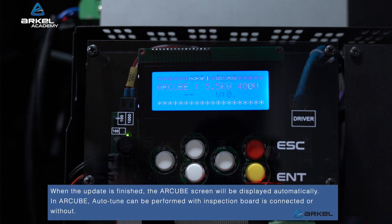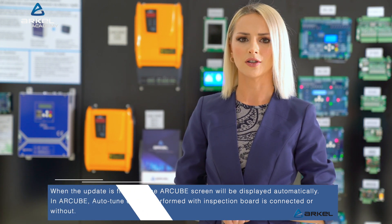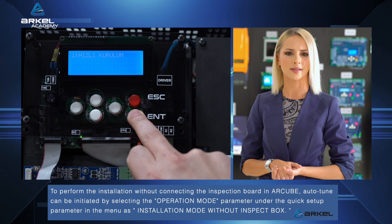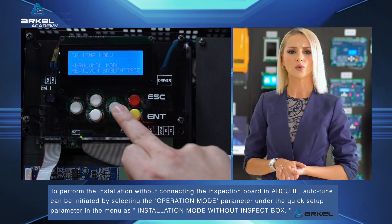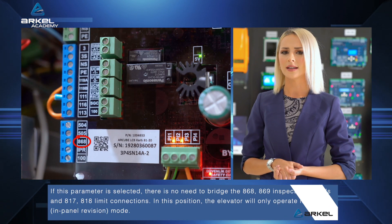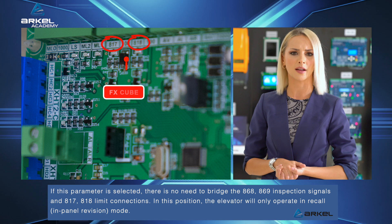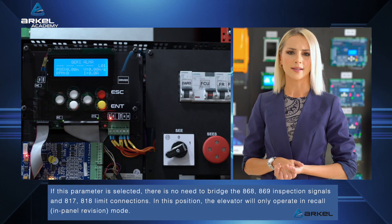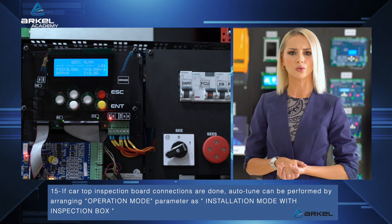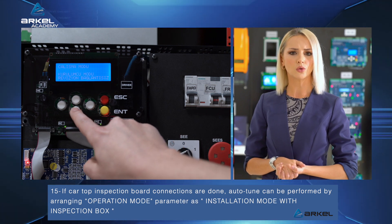When the update is finished, the R-Cube screen will be displayed automatically. In R-Cube, Auto-Tune can be performed with the inspection board connected or without. To perform the installation without connecting the inspection board, Auto-Tune can be initiated by selecting the operation mode parameter under the quick setup parameter in the menu as 'installation mode without inspection box.' If this parameter is selected, there is no need to bridge the 868, 869 inspection signals and 817, 818 limit connections. In this position, the elevator will only operate in recall/panel revision mode. If car top inspection board connections are done, Auto-Tune can be performed by arranging the operation mode parameter as 'installation mode with inspection box.'